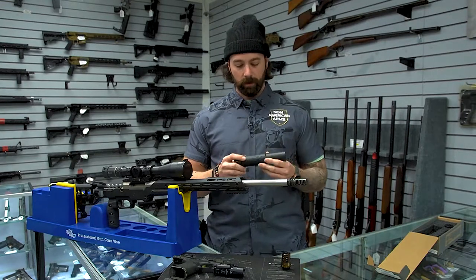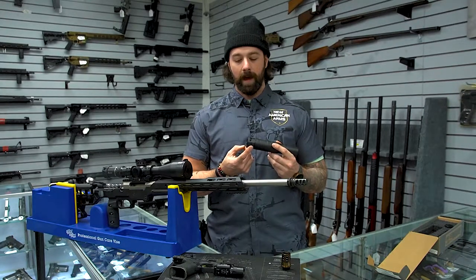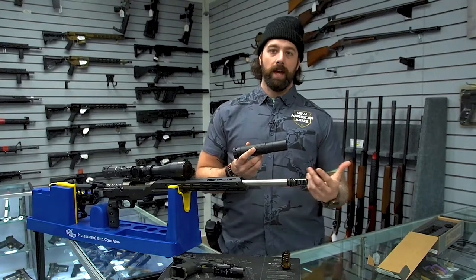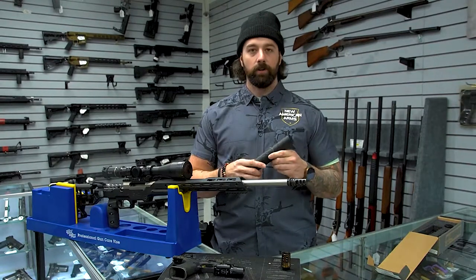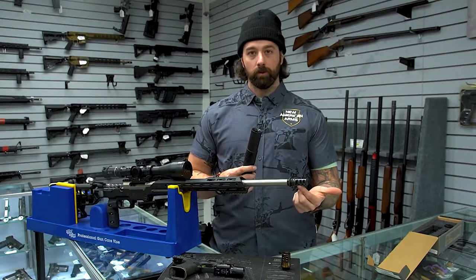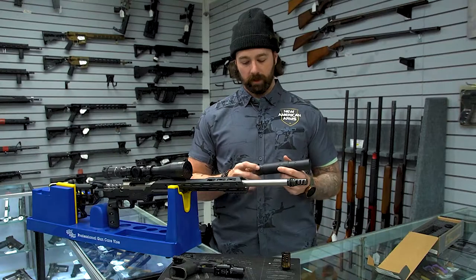First and foremost, this is the full-length configuration that it comes from the factory with — an ASR compatible mount. The ASR compatible mount will work with any SilencerCo ASR muzzle device, which is pretty varied. You can attach it to a lot of different firearms. The one we have here is the ASR muzzle brake on a 7mm custom rifle we did here at the shop.